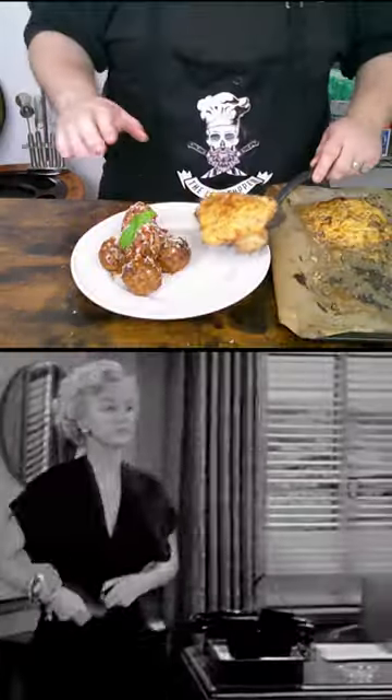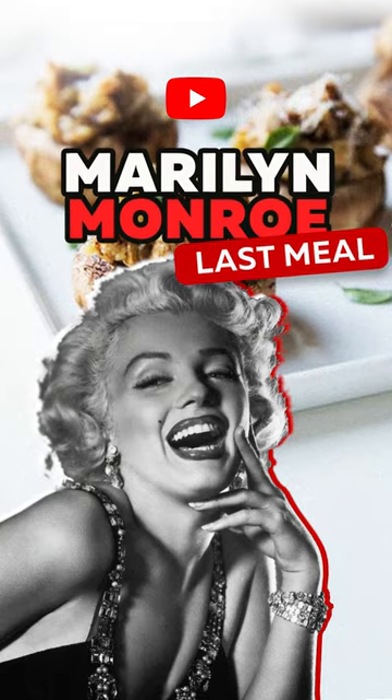Simmer in a marinara sauce, serve everything together and you have Marilyn Monroe's last meal. Full video on my YouTube, link in bio.